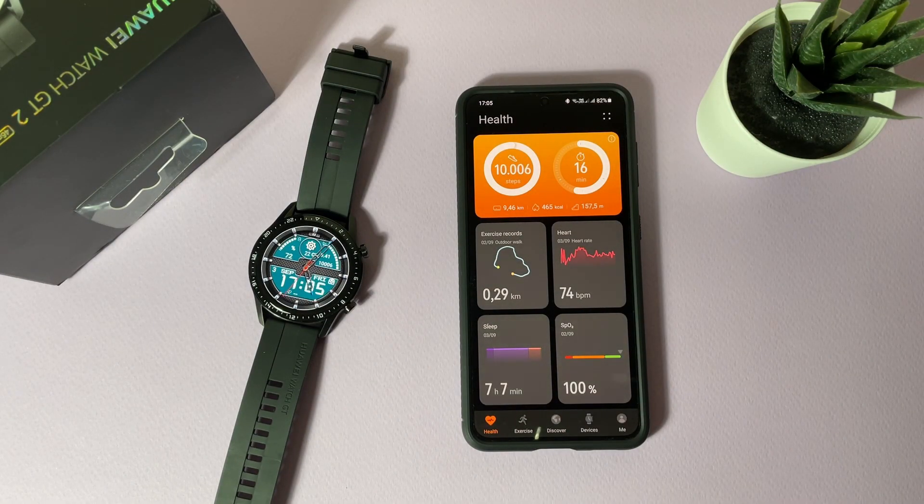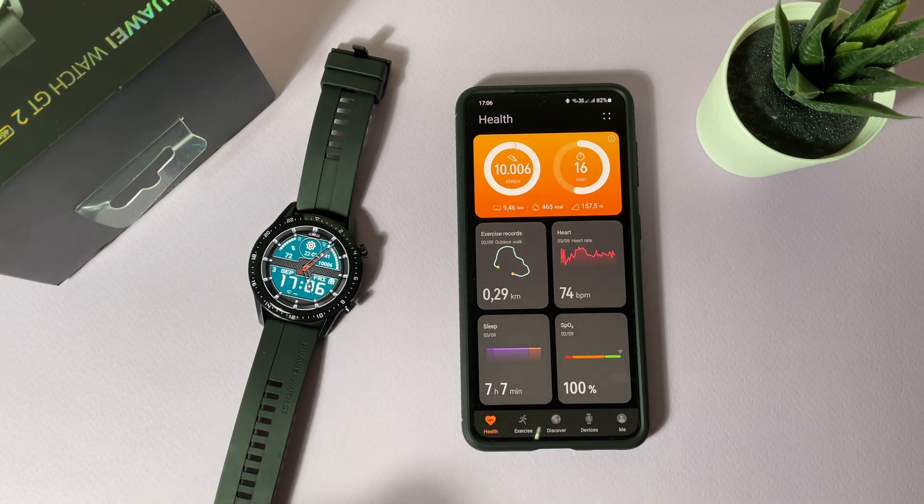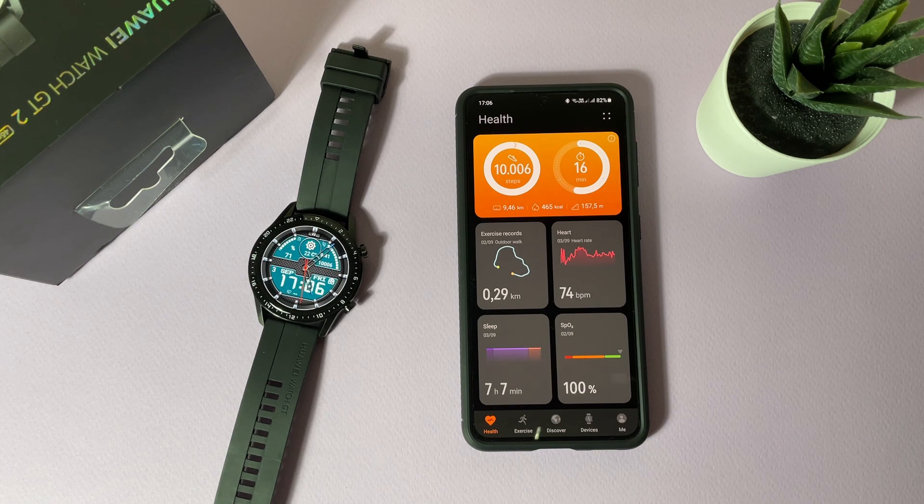About five or six months ago I made a video about how to install custom watch faces on Huawei watch. The Huawei Health app has changed now, and we have lots of new watch faces. At the end of the video and in the video description, I have a surprise for you: my top 20 watch faces for September.